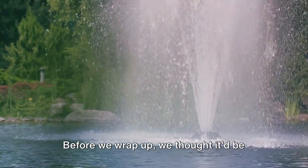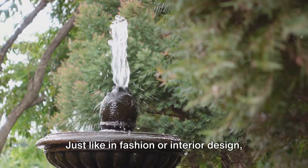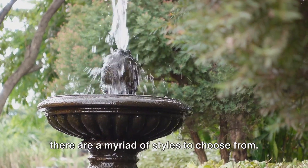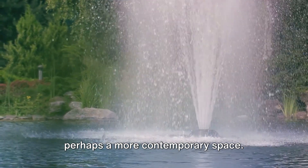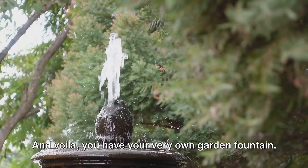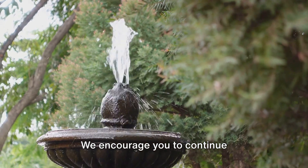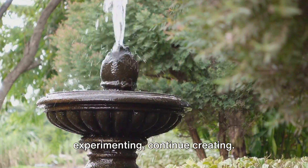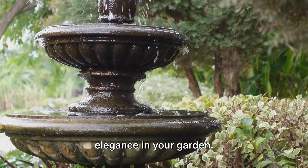Before we wrap up, we thought it'd be helpful to touch on different fountain styles and themes. Just like in fashion or interior design, there are a myriad of styles to choose from. You might want a zen garden vibe or perhaps a more contemporary space — the choice is yours. And voila, you have your very own garden fountain. We encourage you to continue experimenting and creating. There's always room for another splash of elegance in your garden.